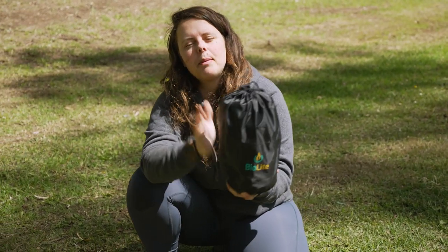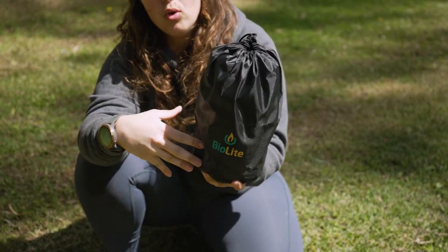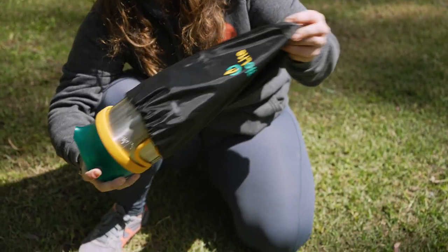So this is your BioLite Kettle packed up in its little storage bag here. It's 21 centimetres tall and just around about 13 and a half centimetres in diameter, and it weighs just under 500 grams.